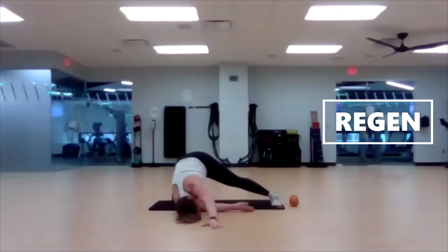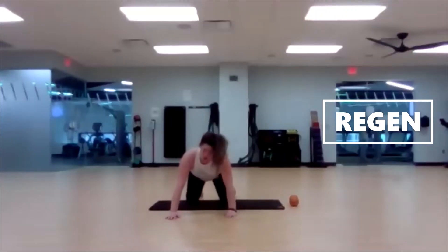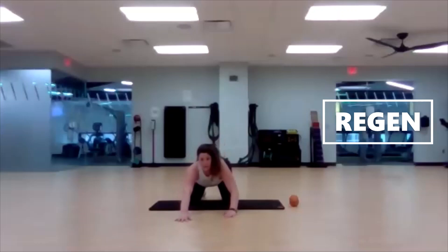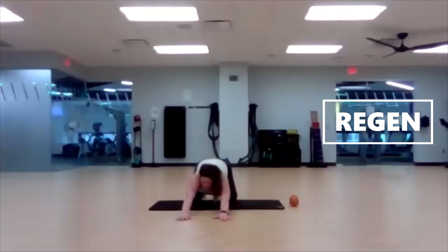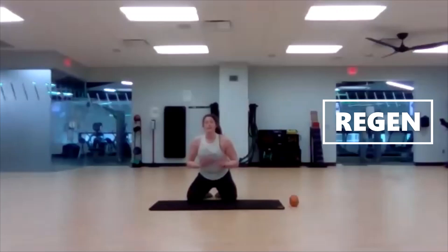Three, two, one — let's do our traditional child's pose. Toes and knees both apart, push yourself back to those heels, push the ground away, and relax your head towards the floor. Bring it on up, or stay there if you need a little longer. Thank you for joining me, and I'll see you next week.